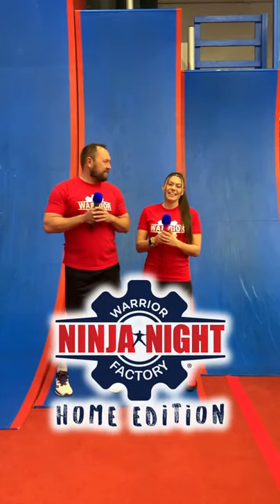Hey Ninja Warrior fans! We are here at the Hamilton Warrior Factory and I'm Coach and I'm Coach Allison. Welcome to Warrior Factory Ninja Night at home edition. Today we got week one episode one starting now.